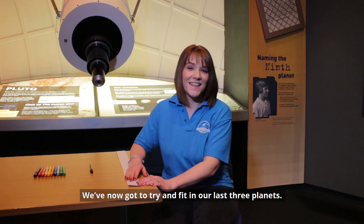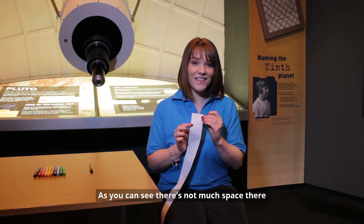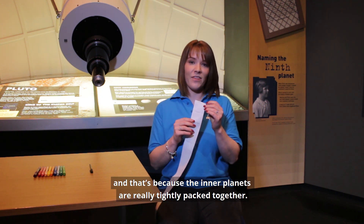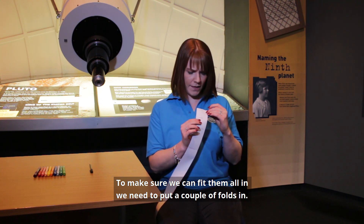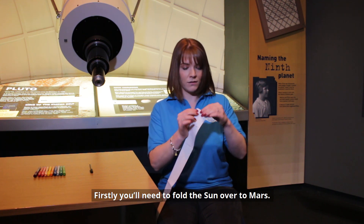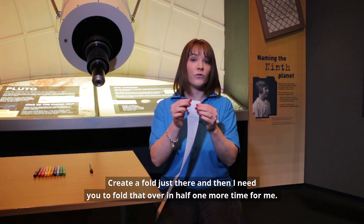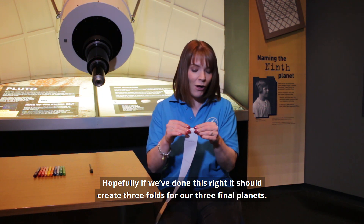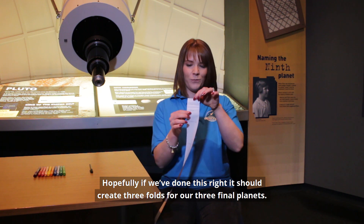We've now got to try and fit in our last three planets, but as you can see, there's not much space there — and that's because the inner planets are really tightly packed together. To make sure we can fit them all in, we need to put a couple of folds in. Firstly, fold the Sun over to Mars and create a fold there, then fold that over in half one more time. This should create three folds for our three final planets.